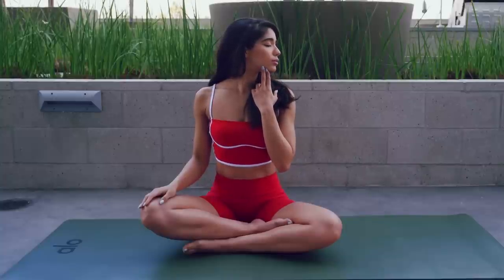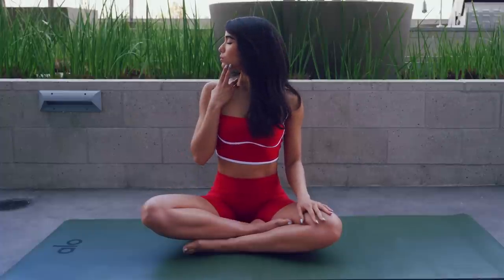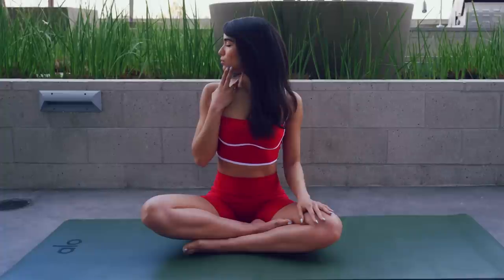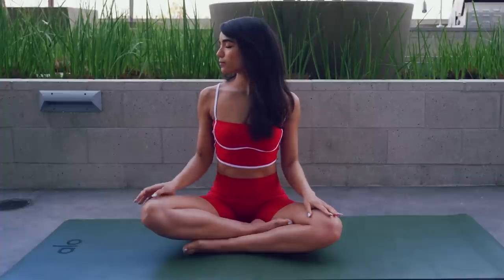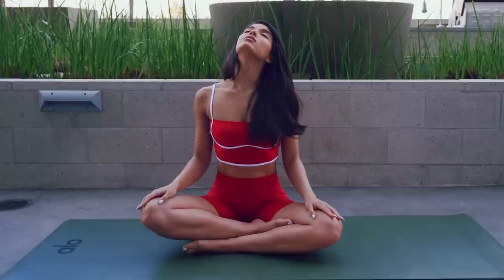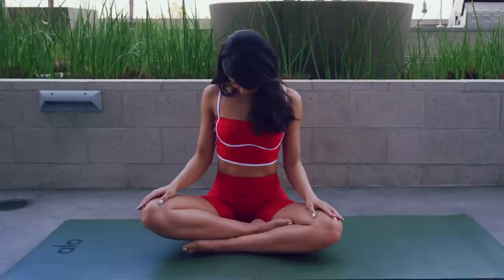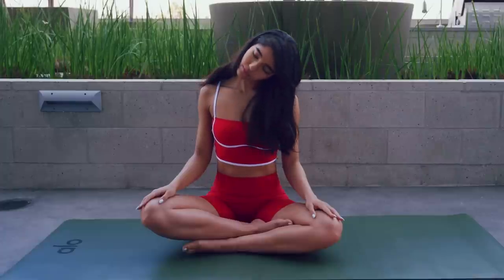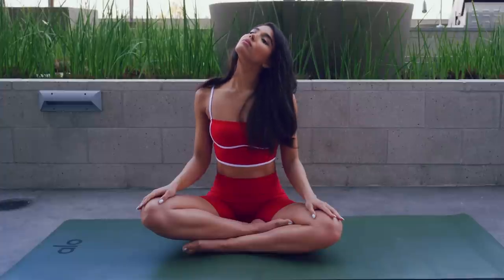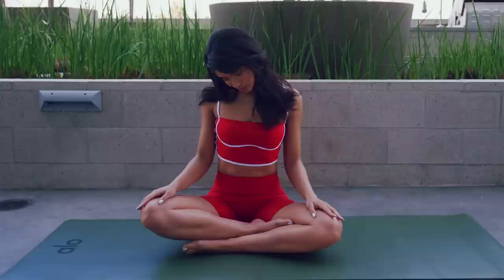Now stretch each side of your neck. Looking to the left, you can hold your fingers to your jaw for a better stretch, and to the right. Breathe in and out. Now going around twice each side, breathing in and out.